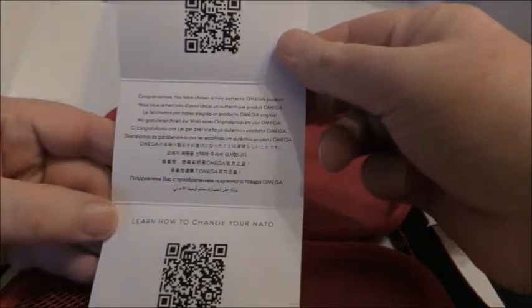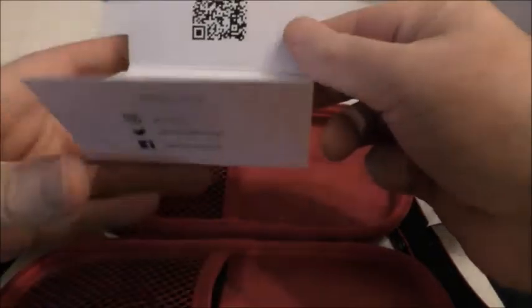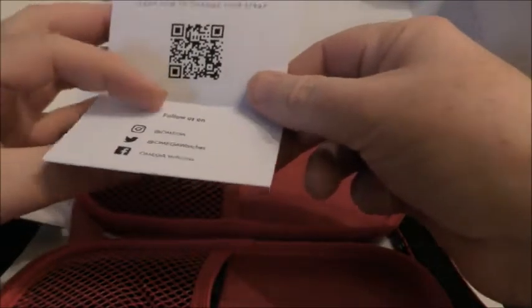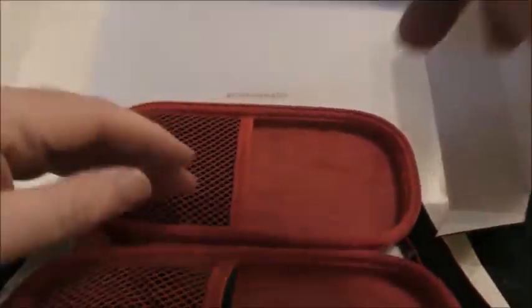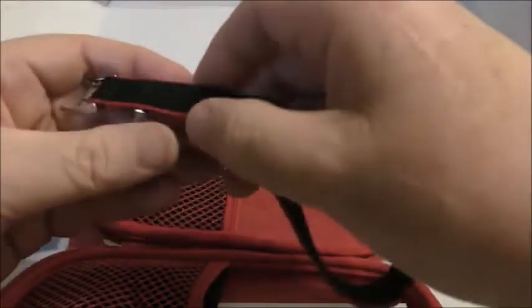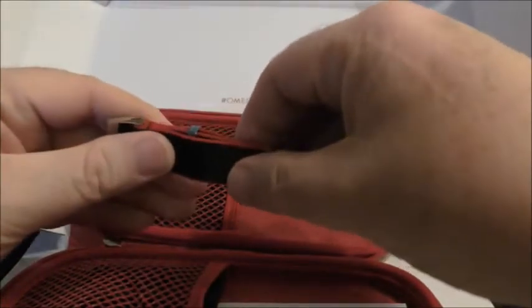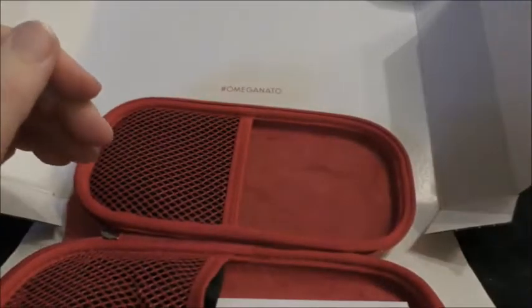Congratulations, yeah yeah yeah. Go online with that special square code thing and we'll show you how to use it. Everyone knows how to use it — changing a strap is a piece of piss. Cool. Right, there we go. I shall pop this on, pause the video, and come back with it on the watch. That sounds like a good idea.